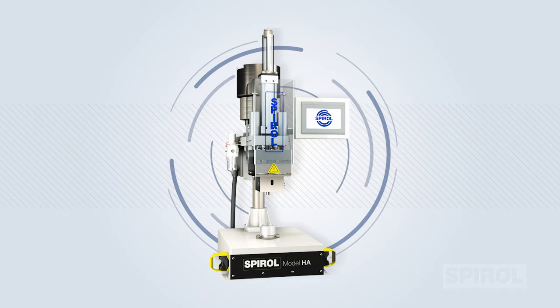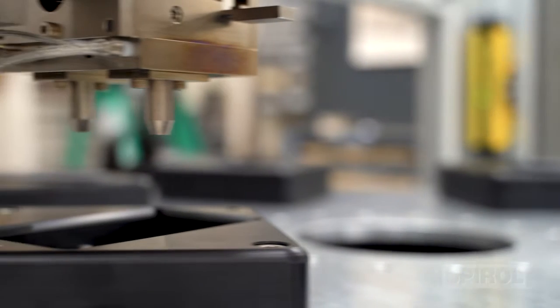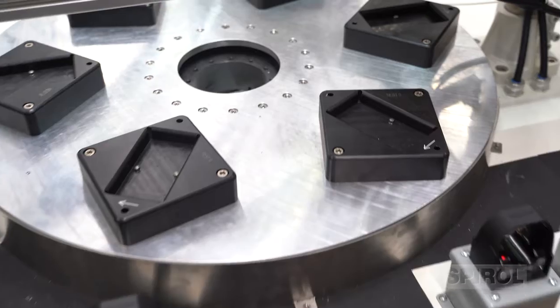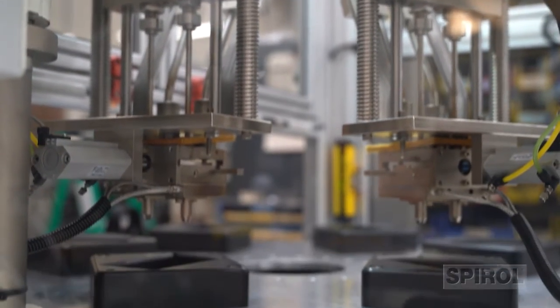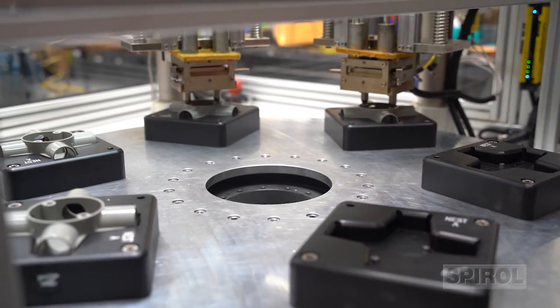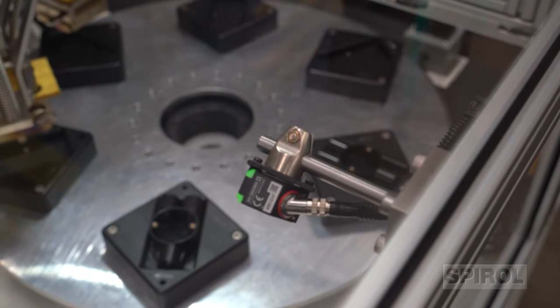The Model HA is a high-quality, versatile machine suitable for moderate to high production volumes and can be easily configured to accommodate a variety of applications. It can also be upgraded to install multiple inserts to suit your particular assembly objectives. Additionally, the Model HA may be integrated into a larger, more automated system — such as this demonstrating the use of two Model HAs, each tooled for dual insert installation, coupled with a rotary indexer and vision system for high-speed and high-quality installations.